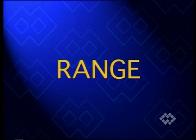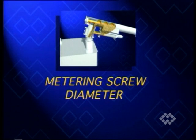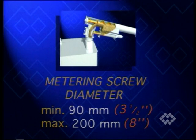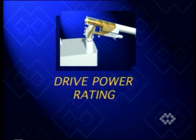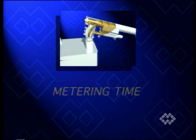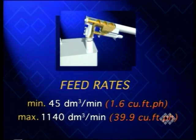Ram's metering screws meet the requirements of every user. Metering screw diameters range from 90 to 200 millimeters, suiting main screw feeders from 168 to 558 millimeters across. Drive power rating ranges from 0.55 to 3 kilowatt. Depending on the metering screw diameter, material is fed in 7 to 15 seconds at rates of 45 to 1140 cubic decimeters per minute.